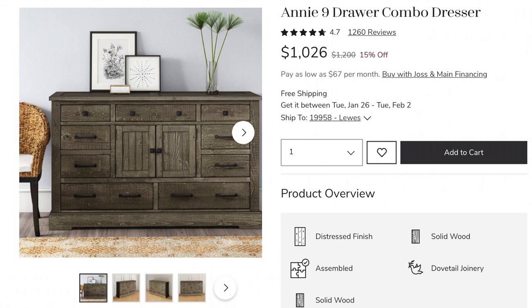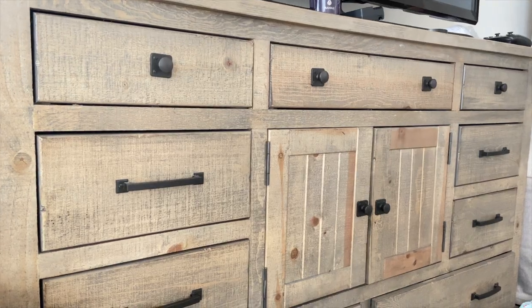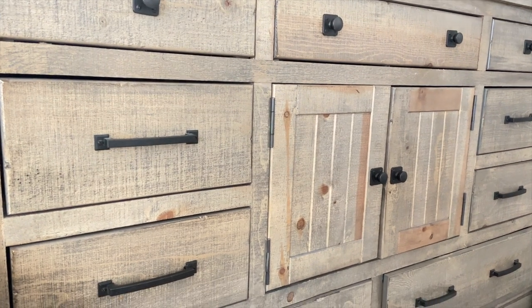We really needed a new dresser for under our TV. I wanted it to have a multi-purpose function — not only to have something under the TV, but to store clothes, socks, underwear, and TV equipment. This is the same dresser that matches our nightstands. What really drew me in was all the drawers. This is the Annie Nine Drawer Combo Dresser. The price is about $1,200, or $965 with 20% off if you have the Wayfair business account. And you guys, this is a heavy, heavy piece.